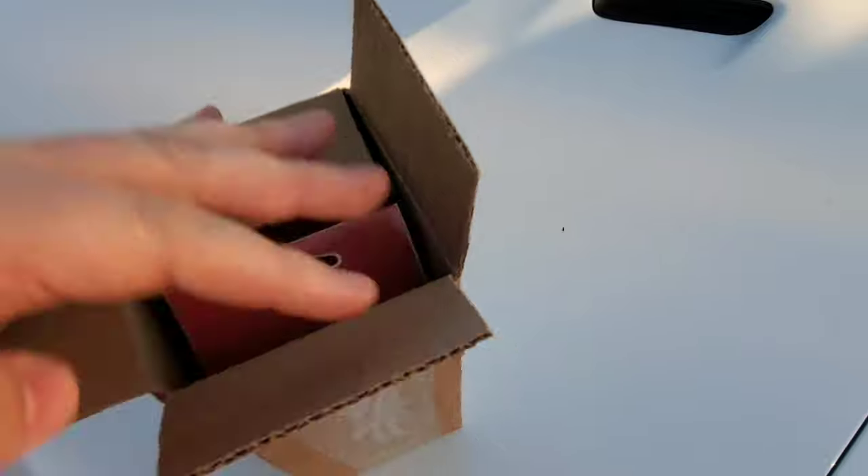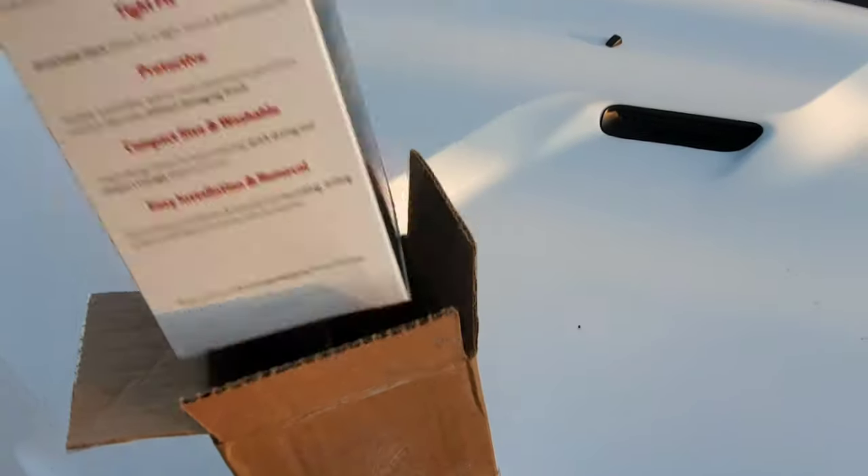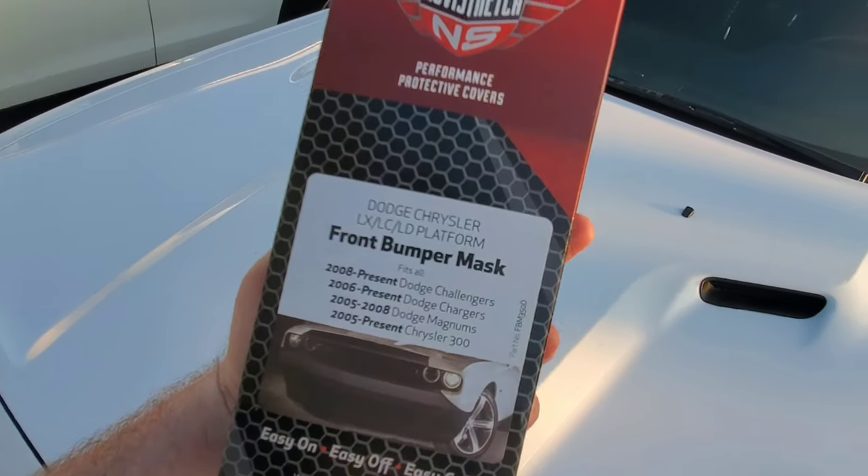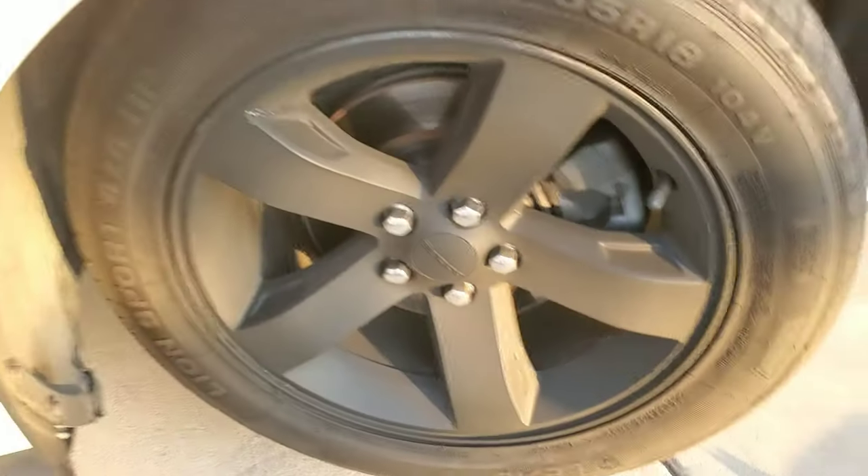Perfect. All right guys — brand new Novi Stretch. There you go. So in the instructions it does say to turn the front wheel. I recommend turning it inwards like this, which allows you a little bit more access to the rivet.